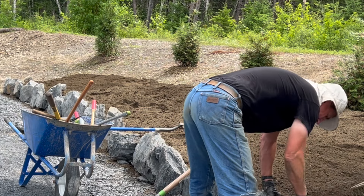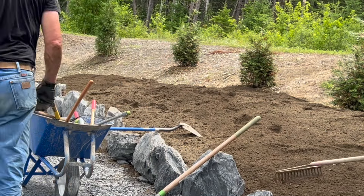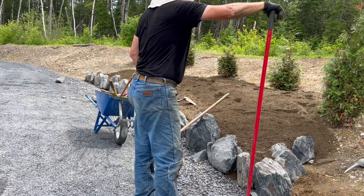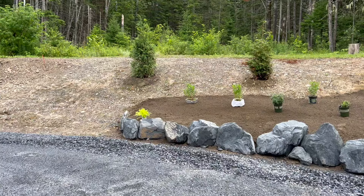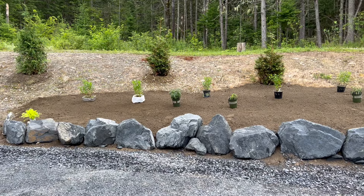Now that all the boulders are set in place, shimmed up, and backfilled at the base, it's time to take that soil and pull it down from the upper reaches of the hill and start tamping it into the cracks and crevices to really firm everything up.